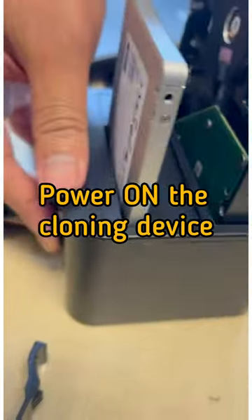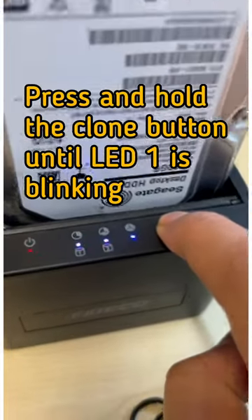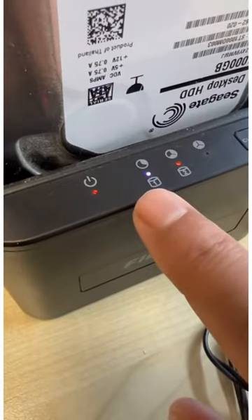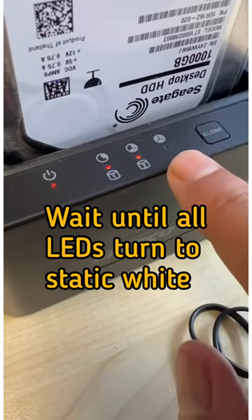Power on the cloning device. Press and hold the clone button until LED 1 is blinking. Wait until all LEDs turn to static white.